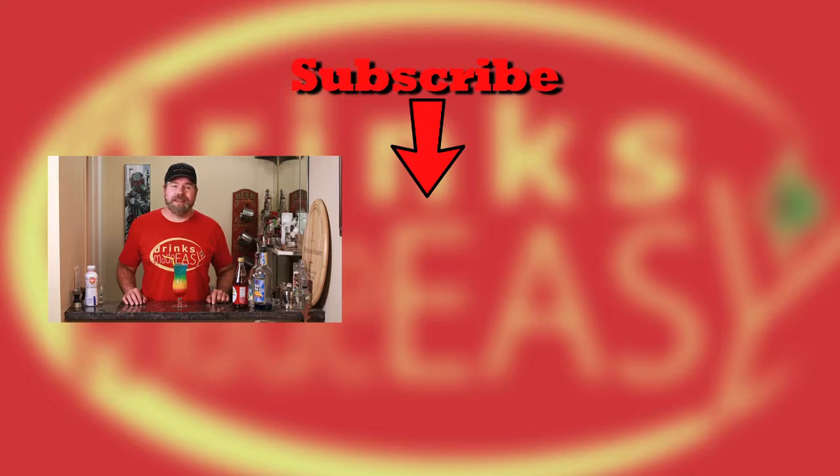If you like this video, why don't you give us a like, subscribe, and a comment. Don't forget to hit that bell icon to be notified any time we make a new video. And always remember to drink responsibly, because while everybody likes rainbows, nobody likes making friends in a rainbow shower.